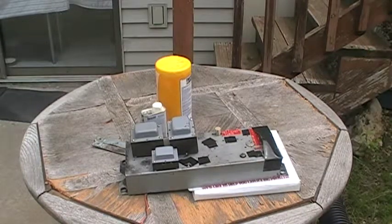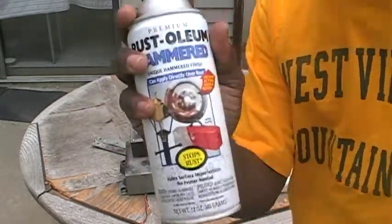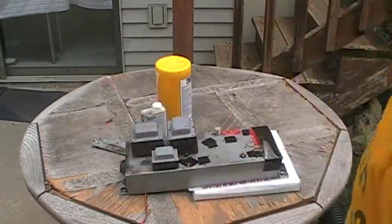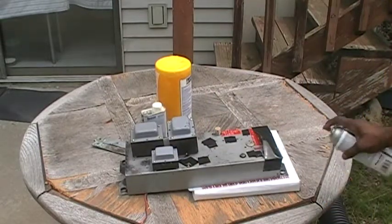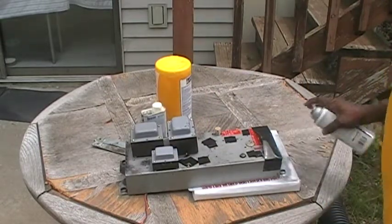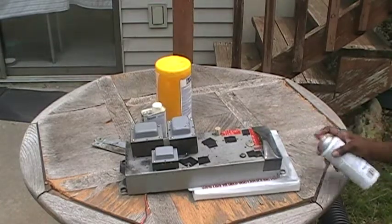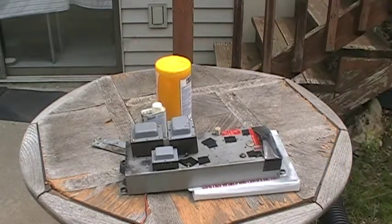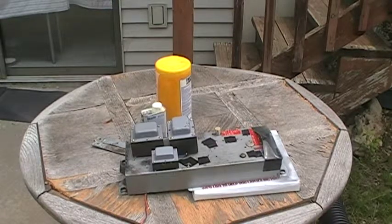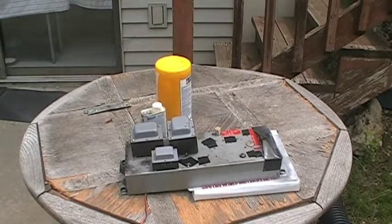I'm going to shake this stuff up very good — using Rust-Oleum, and this is called Hammered. Okay, so it looks very similar to the Leslie. And that's the front — that's done.